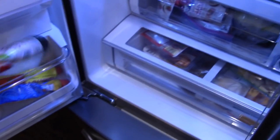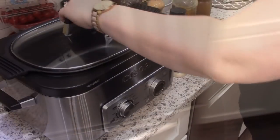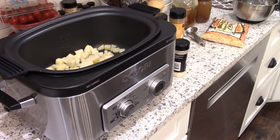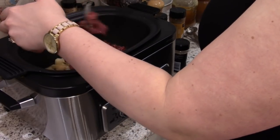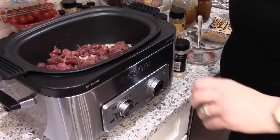I almost forgot — you will also need some garlic, so grab that too. This is just before work on this particular day. I'm going to put all the ingredients into my slow cooker, so I'm adding the potatoes and then I will add the cubed beef.